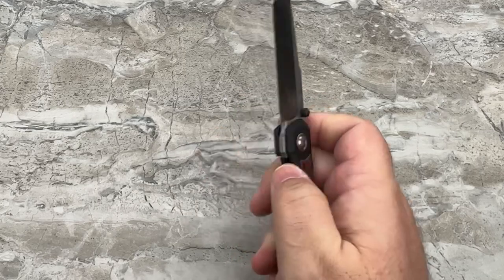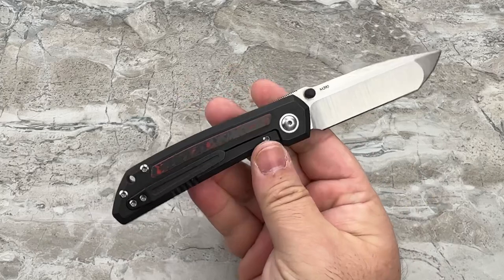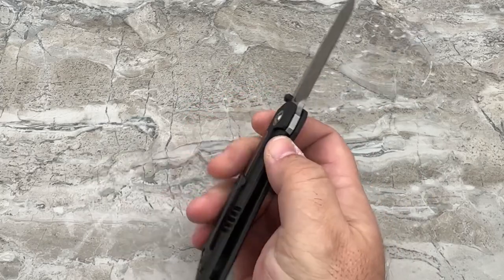I'm actually glad it didn't happen — copper doesn't go with red, black, or the silver tones of stainless steel on this knife. Unless they'd done copper thumb studs and copper pivot collars, it would have looked out of place. So I'm glad they didn't do it.